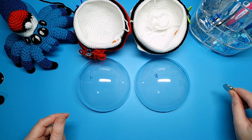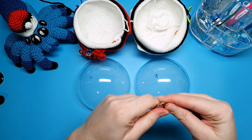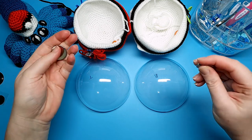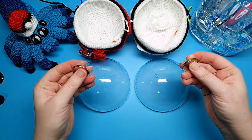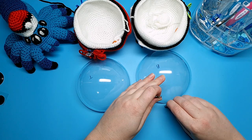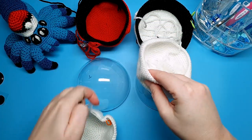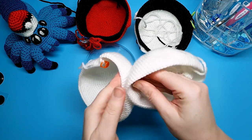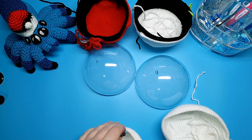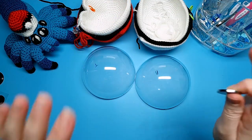Now we're on step one for the magnet closure. If you're using magnets — and I have to be careful here because these ones are very strong; they actually dented my nail when they snapped together — you need them to be small enough to sit on your shell but also strong enough to stick together through two layers of crochet. As you can see, these ones do that, so I know they're okay to use.